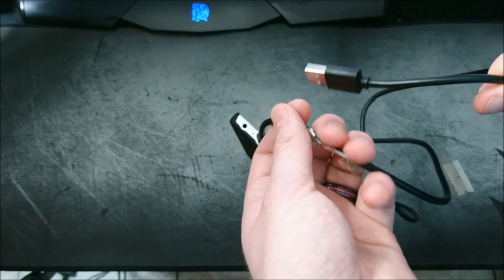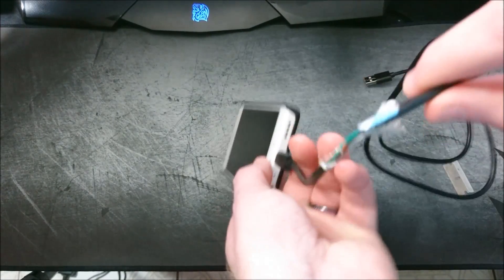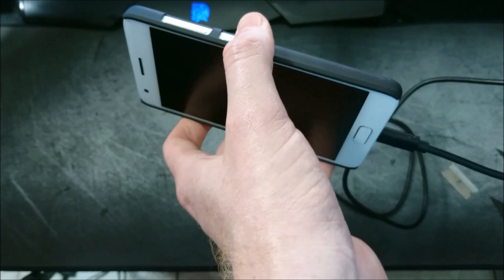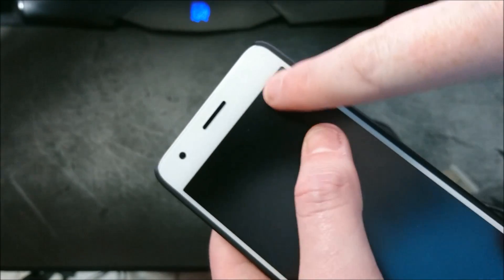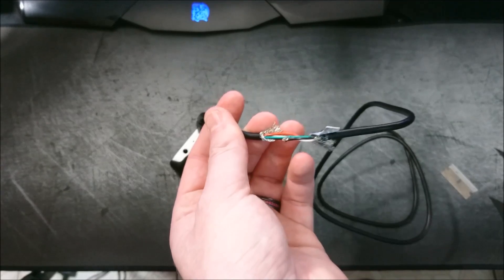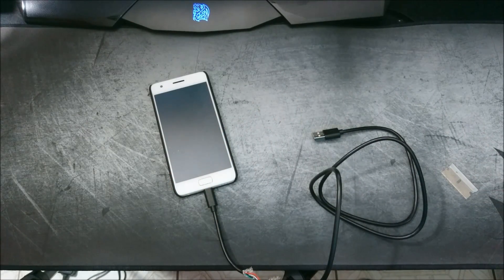Depending on which mode comes up depends on what you'll need to do next. If it comes up in 9008, then that's good — you can go ahead and reflash the firmware. Now if it comes up in 900E, reattach the pin back to the green and black wires while it's still plugged into your computer and device. Then power off the device by pressing and holding the button until that white LED comes on once, and keep holding until it comes on again. After that second light, remove the pin once more. You should then have the computer recognize your ZOOC in 9008 mode, so you can deep flash the firmware.